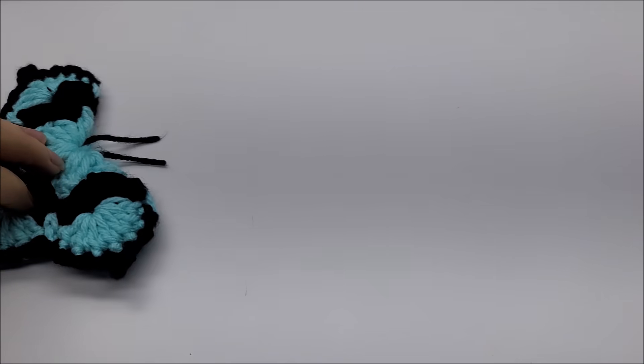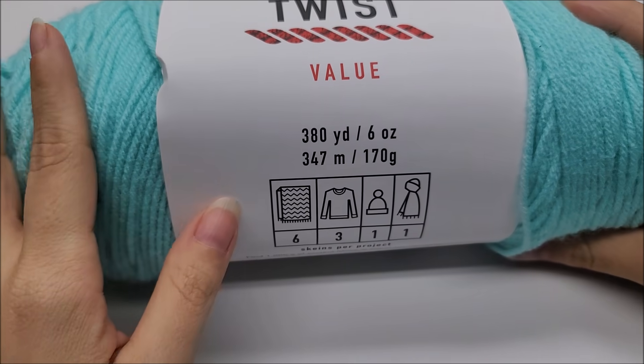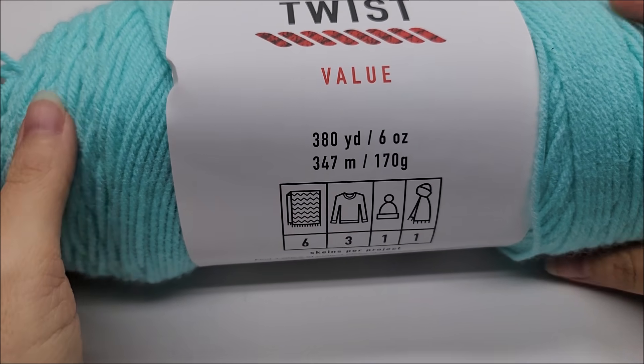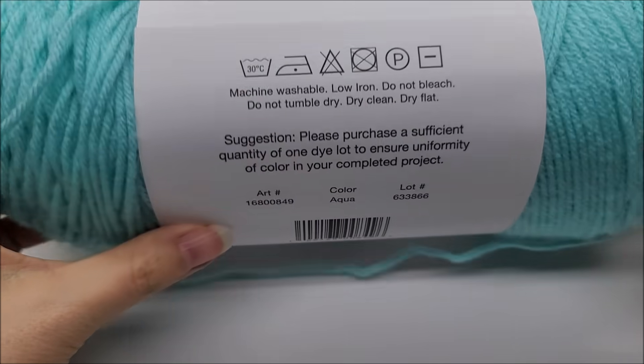Let's go ahead and get started. I'm going to move him over since he's not completely dry and start on a new one. The yarn I used is Big Twist by Joann's — it's a 100% four-weight acrylic. You don't have to use this yarn; even cotton works well for these butterflies. Four-weight is what I recommend, but you can use smaller — your butterfly will just turn out smaller. The color I used is aqua, with the same brand in black.